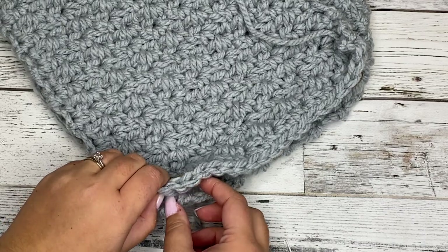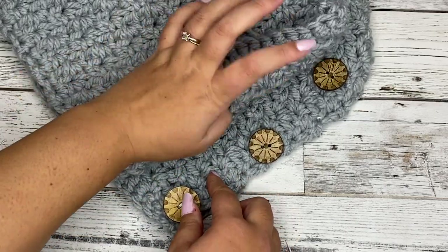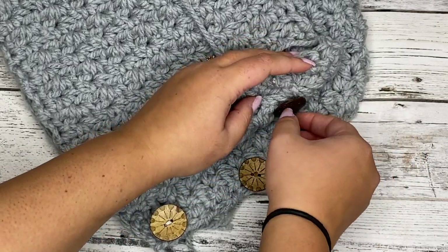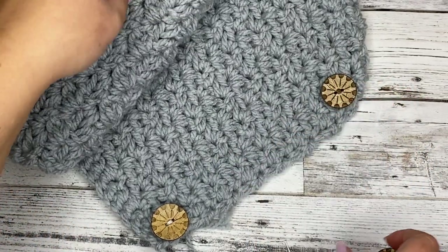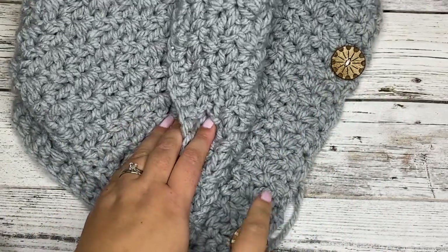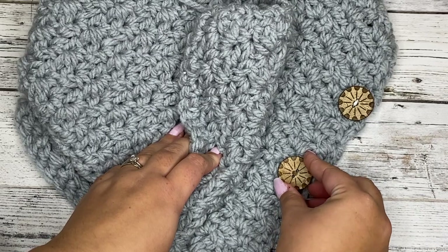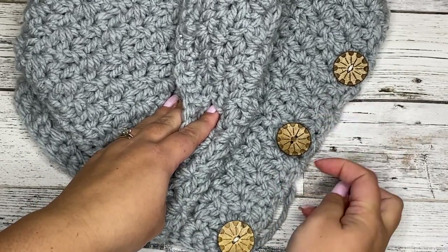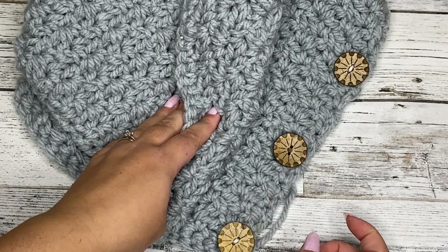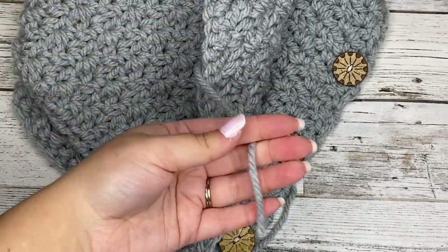I'm going to undo this — I just wanted to show you what it looked like. Roll this back again and this is where I want my third button, right in this corner up here. I'm going to put my button right here and do the same process — thread my needle and tie it on right there. Now we have our first and third button, so we can measure where the halfway point would be and attach our second button there. Count how many clusters are in between — we have three clusters in between each one — that will make it nice and evenly spaced. Sew it on just like we did the first one, then weave in the few ends and we'll be all done.